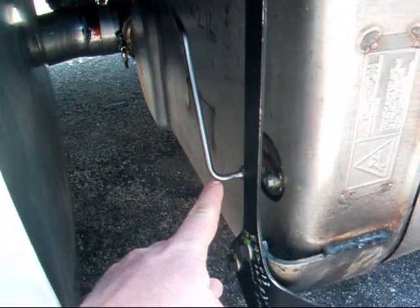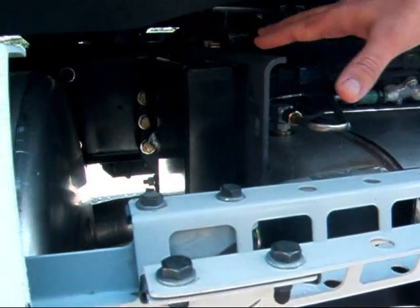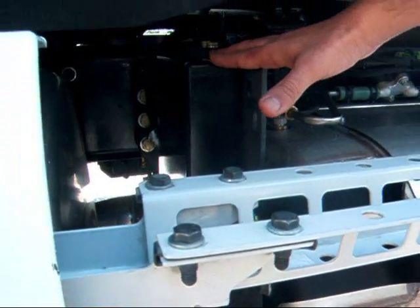This tube right here is where the urea is injected in, correct? That's correct — this is the urea nozzle. And then what's this part over here? This is the dosing unit, or the metering unit, for urea.